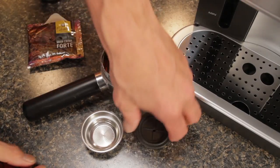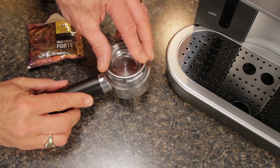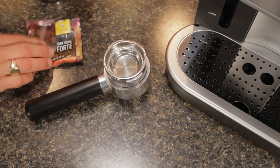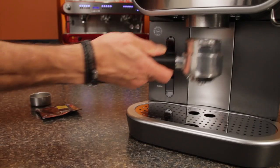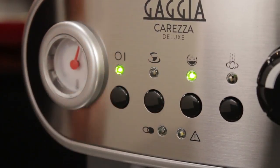Brewing with ESE pods is simple. Just place the pod adapter into the portafilter and then place the pod filter basket on top. Insert a pod and attach the portafilter to the machine. Press the brew button and brew about one ounce or 30 milliliters.